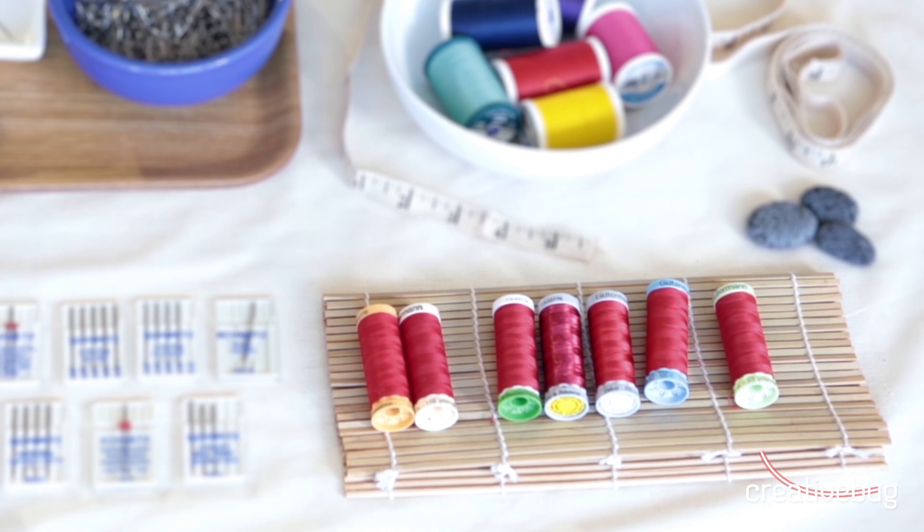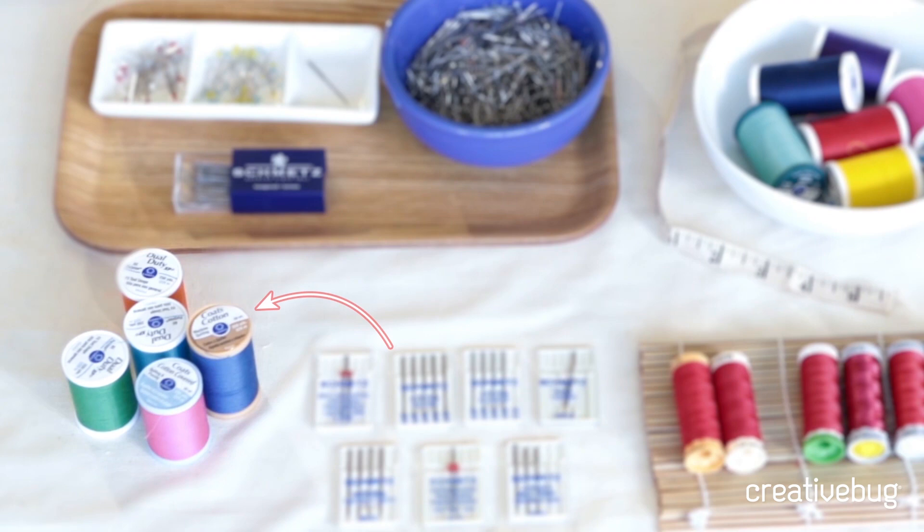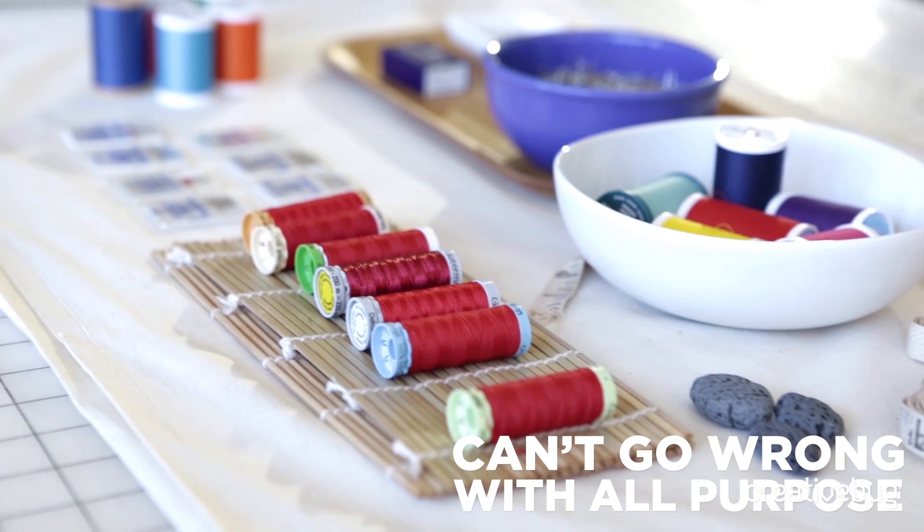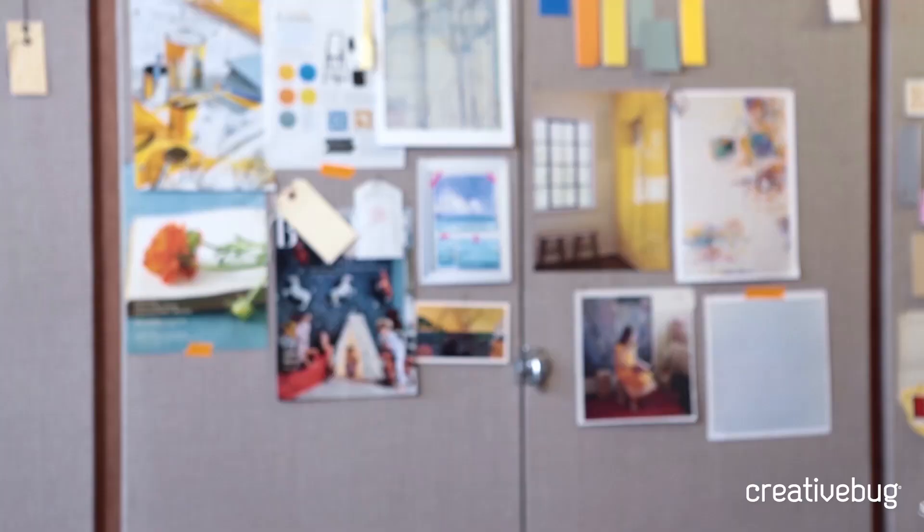There are top stitching threads which are thicker and heavier, embroidery threads, and metallic threads which will give your embroidery a special sheen to it. There are also quilting threads both for machine patchwork as well as for hand quilting. So lots of different things to choose from, but in general I like the cotton and the poly-cotton or all-purpose thread.